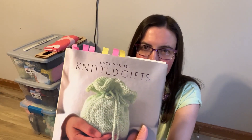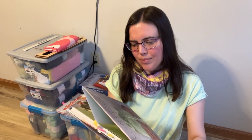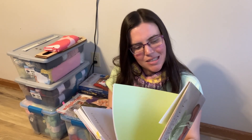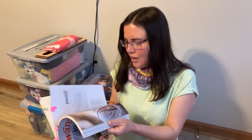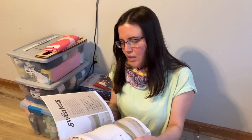I have this one — Last Minute Knitted Gifts by Joelle Hoverson, I believe this one's from Pearl Soho. And this one's Wanderlust — it's a bunch of different patterns put together by Tannis Gray. When I looked through this book this year after not having looked through it for a while, I was really excited by some of the garment patterns in the back.